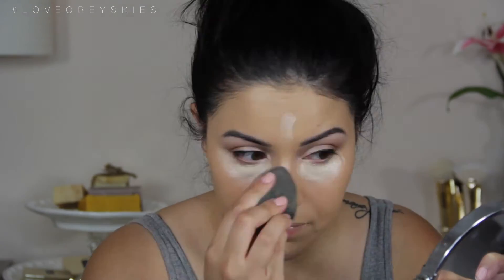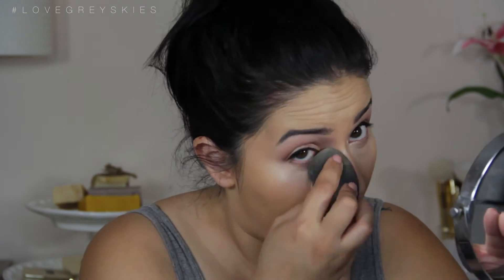Now I'm going to conceal and brighten with the Bye Bye Under Eye from It Cosmetics in the shade Light. As you can tell it really brightens, which I love — it just gives light to my face. I'm going to use the beauty blender to blend everything out, and make sure you use it wet, otherwise it's just a regular sponge. Now we're going to bake using the Laura Mercier Translucent Powder. I like to bake when I'm going to be outside for long periods of time — it makes my concealer smudge-proof and crease-proof.